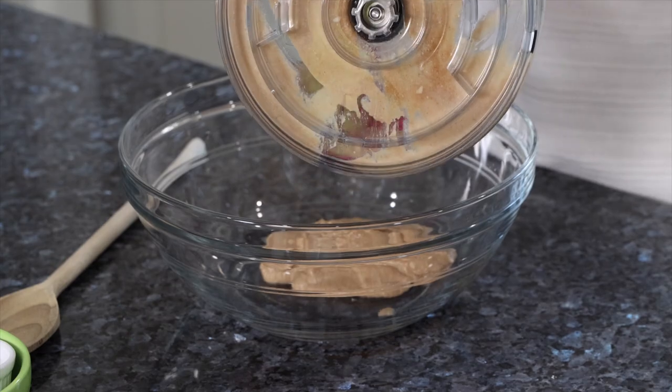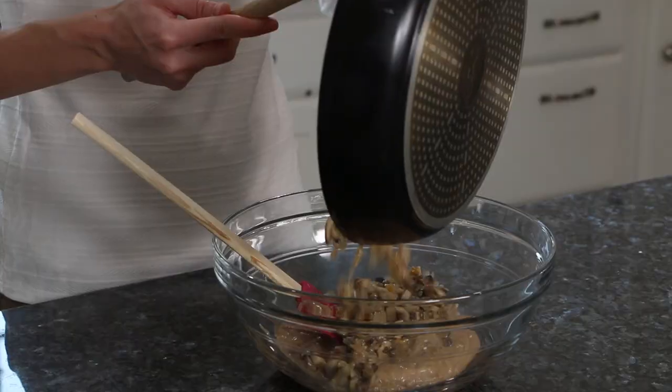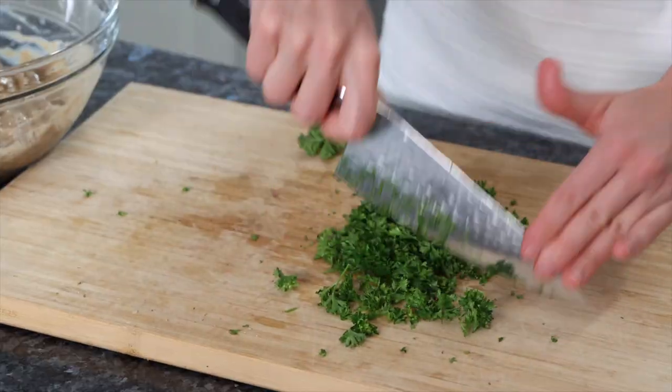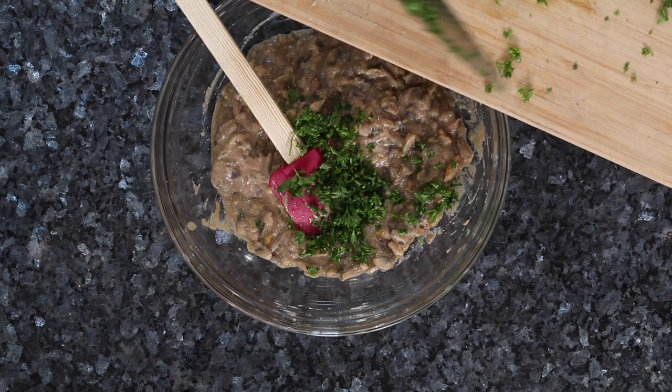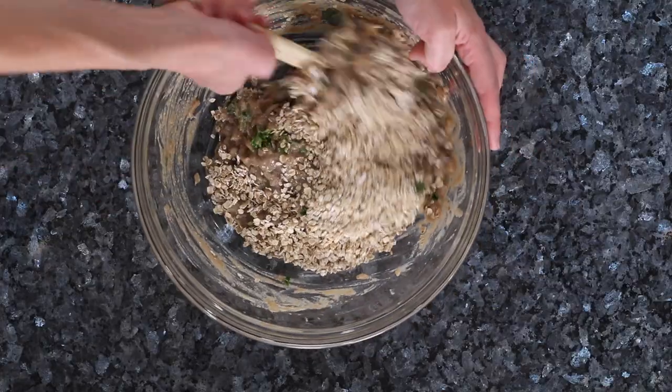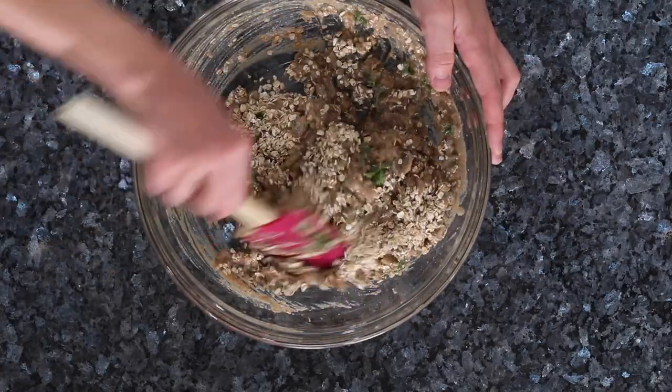Transfer that mixture to a bowl and add in our mushroom and onion mixture. I like to add in some fresh parsley — it adds so much color and flavor to this dish. And now we're going to add in our oats, which is going to really take the burgers to the consistency that we want them to be.